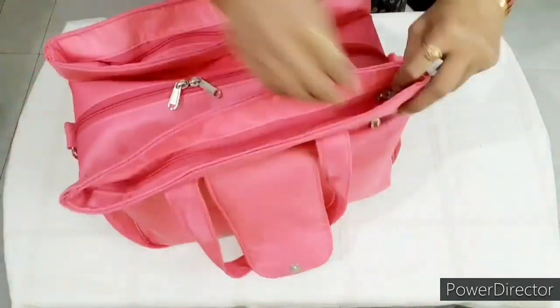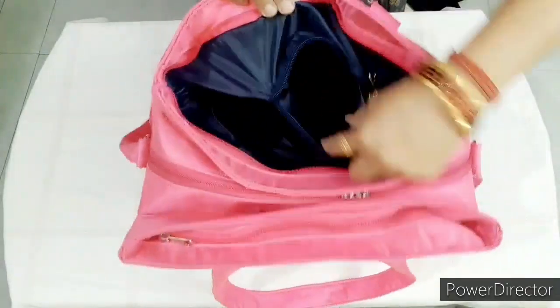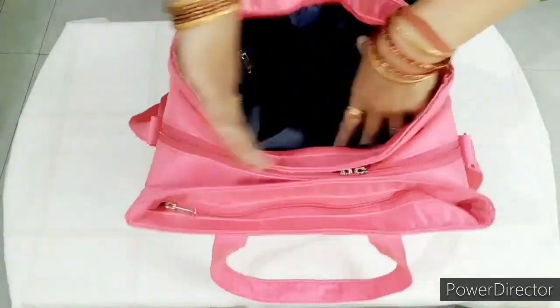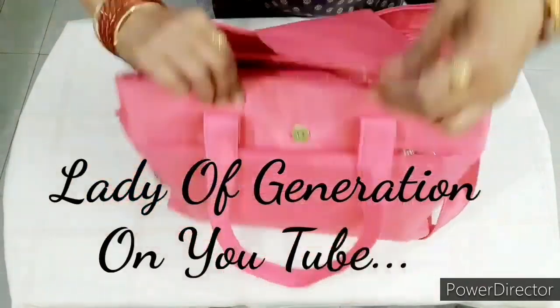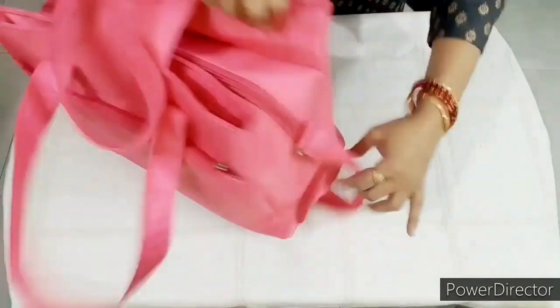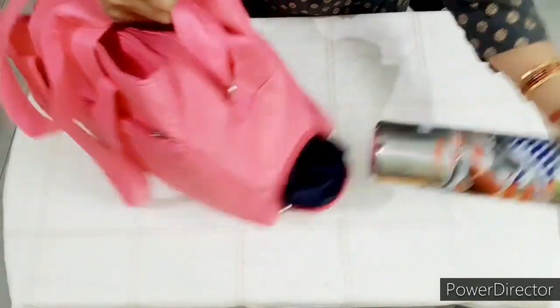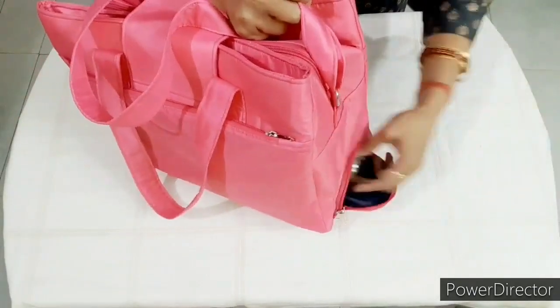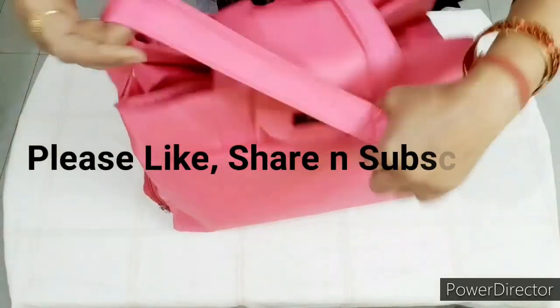Friends, this handbag is very useful. You will be able to stitch this handbag on our first channel, Lady of Generation. We will share the link in the description box. You will be able to open and stitch this bag.